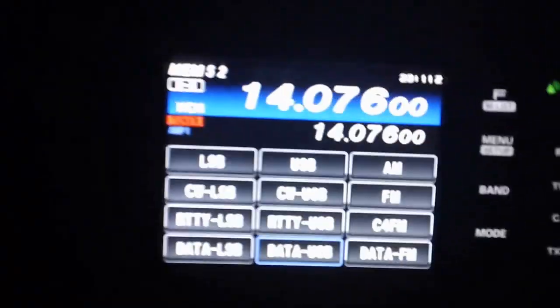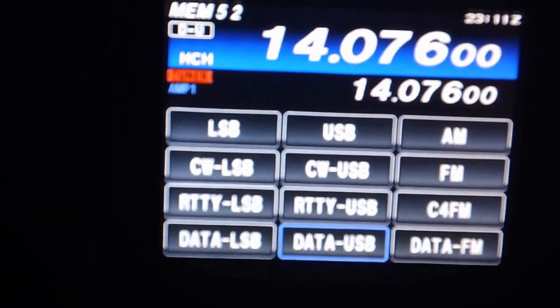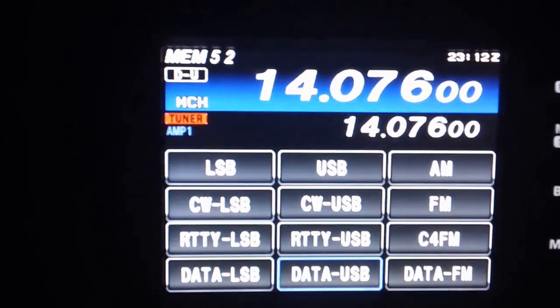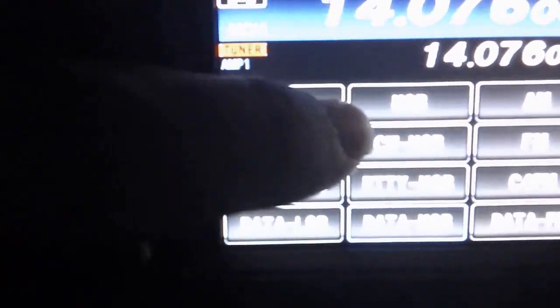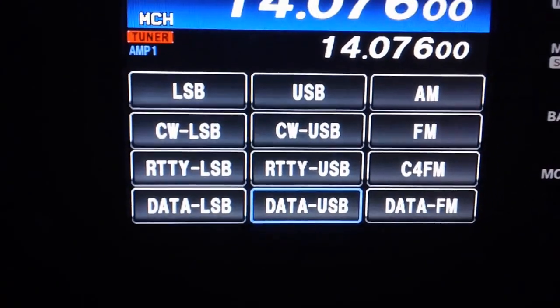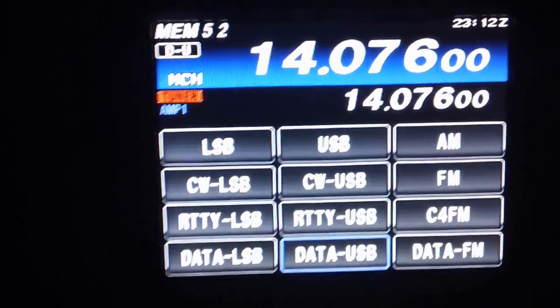On the FT-991, in the mode screen, go to mode. If you select Data USB (upper sideband), there's a section in the menu that allows you to select the input to the back of the radio for USB. While you can still have your microphone for sideband — regular USB sideband and data sideband — that lets you grab the mic if you're on USB mode, and grab the computer if you're on Data USB.